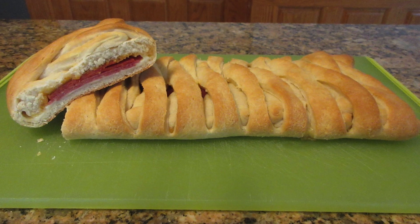Hello and welcome. Today we are going to make a stuffed braided bread using our easy dough recipe and you're going to love it.